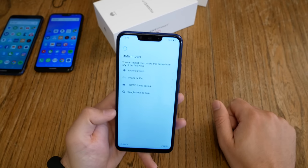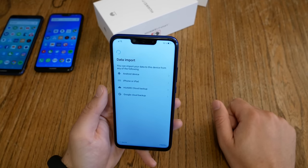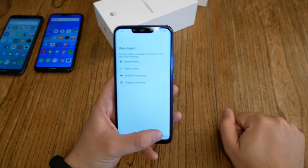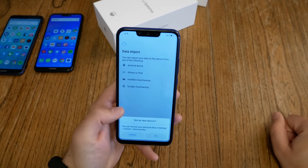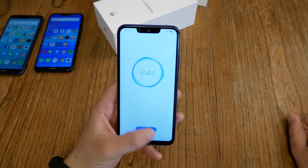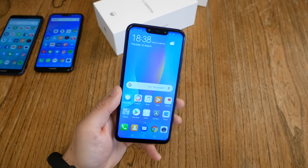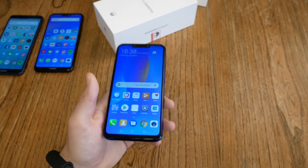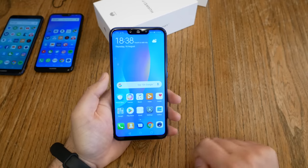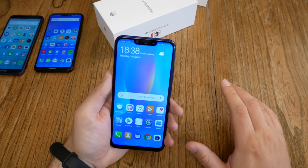There's a question about importing data from another Android device, iPhone, iPad, Huawei cloud backup, or Google cloud backup. I say no, because I want to see how much free storage is left on the device. I set it up as a new device. And we are ready — we enter the home screen. Definitely a nice first impression. I like the color and design. No physical buttons below the display — we have on-screen buttons. No Huawei logo. This looks like a decent device.